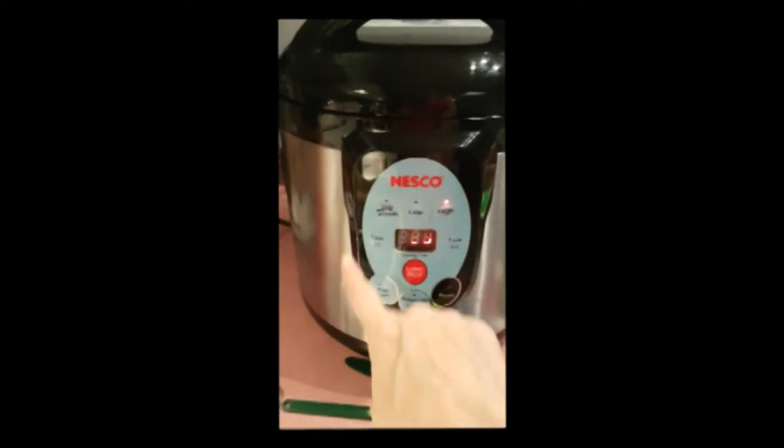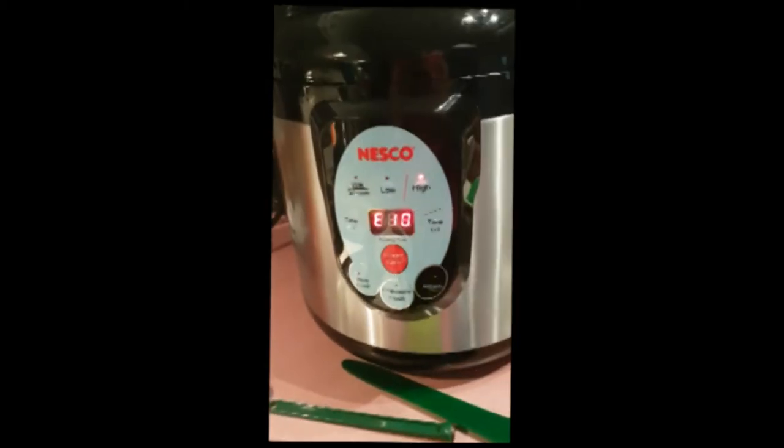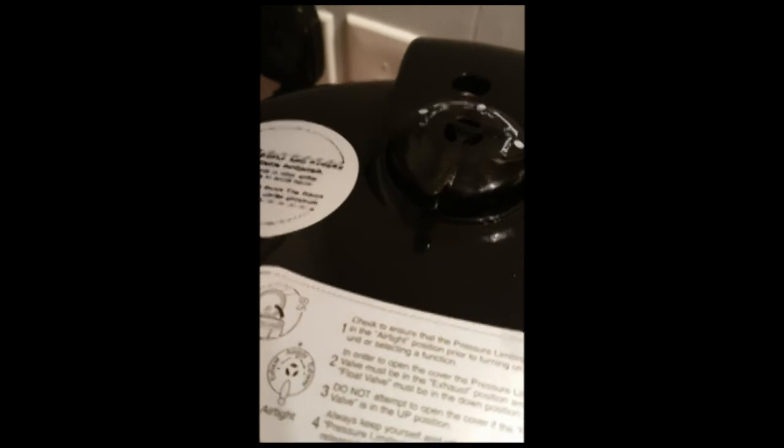This is going to start to spin. It switches to E10 — leave it on exhaust for 10 minutes. When it hits E0, reach up here and flip this to airtight.